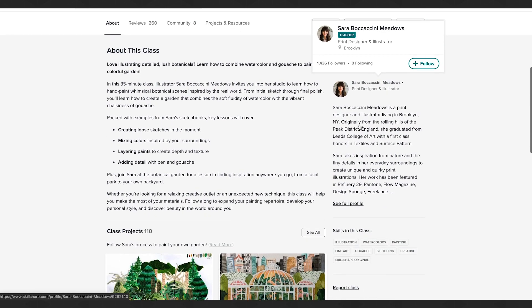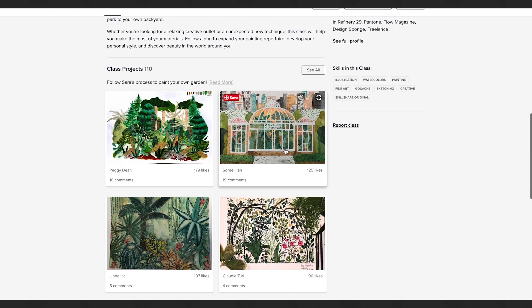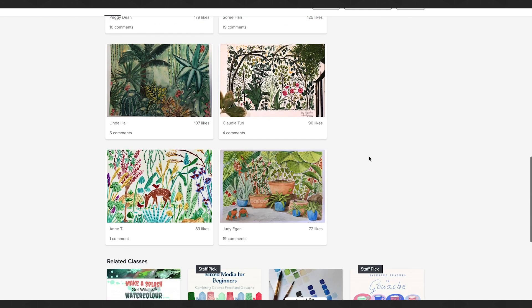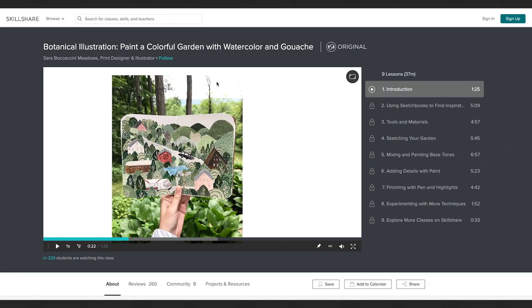If that sounds interesting or useful to you and you'd like to try out Skillshare, they are offering a free two-month trial to my subscribers. Click the link down below to check it out. Thanks so much to Skillshare, and now let's get on with the video.